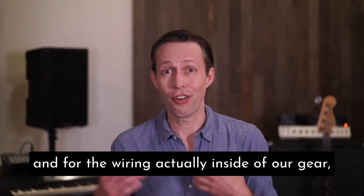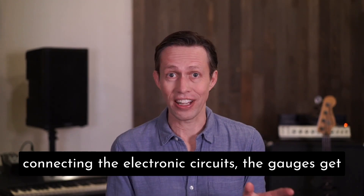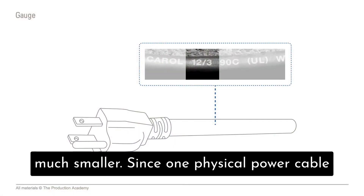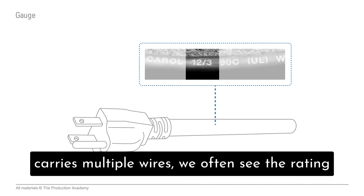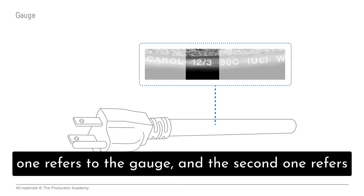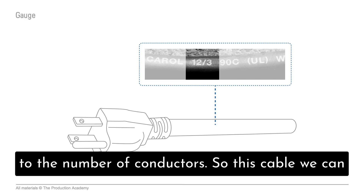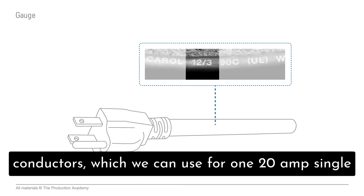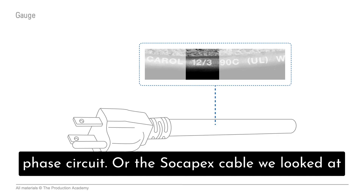For the wiring actually inside of our gear, connecting the electronic circuits, the gauges get much smaller. Now since one physical power cable carries multiple wires, we often see the rating printed on the cable with two numbers. The first one refers to the gauge, and the second one refers to the number of conductors. So this cable we can see is 12 gauge with three wires, three conductors.